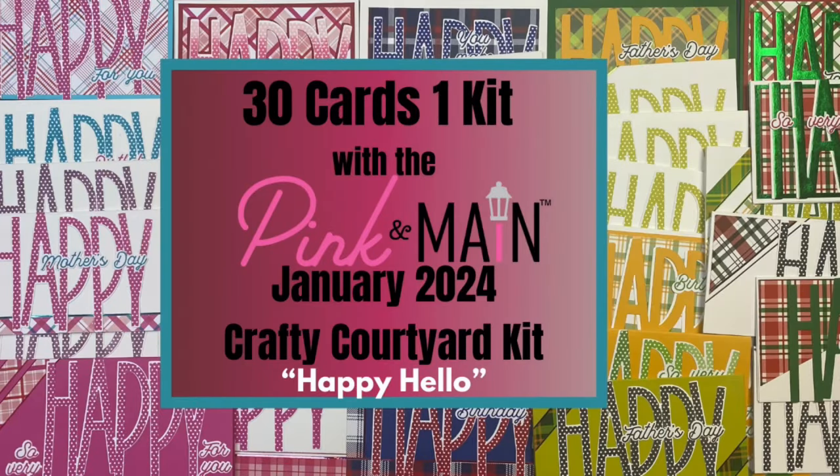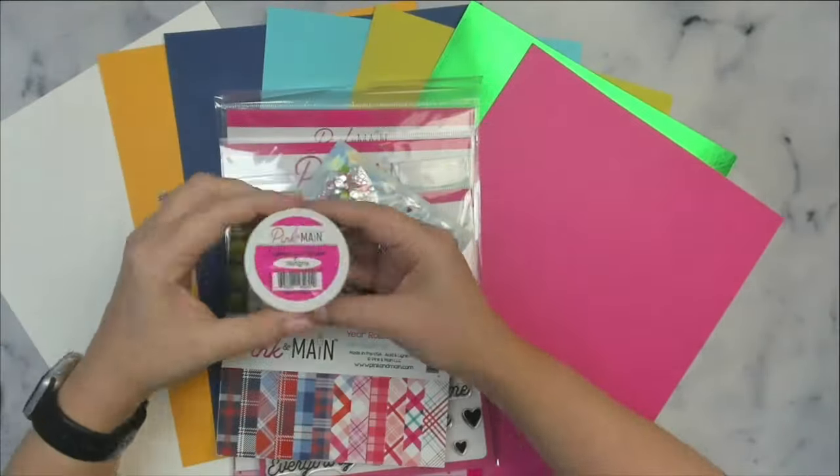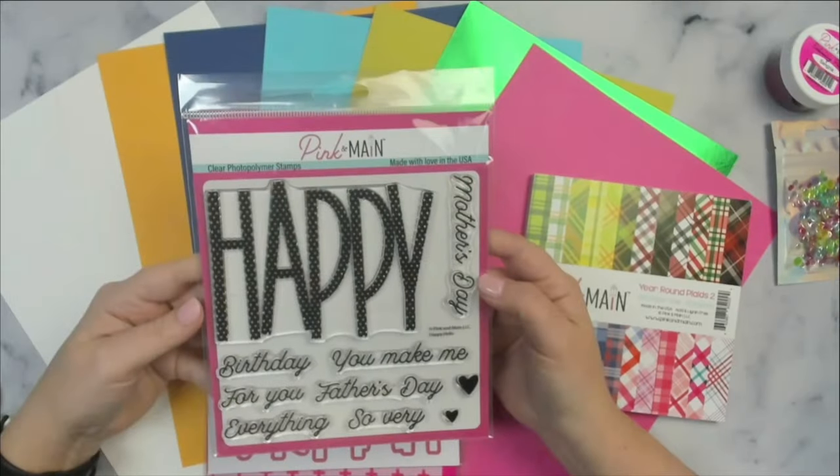Hello and welcome to my channel. This is Kendra and I'm so glad you're here. Today I'm sharing 30 cards that I made with the January 2024 Crafty Courtyard kit called Happy Hello, and I only used seven sheets of the pattern paper from the paper pad.